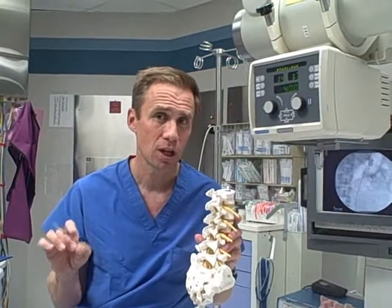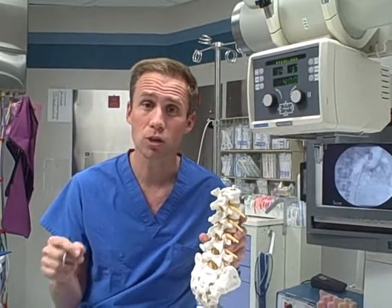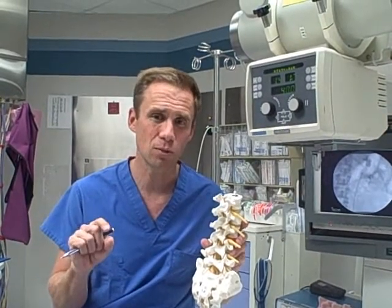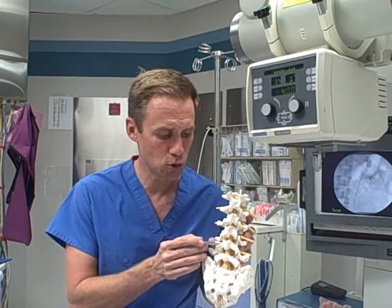All of those are classic symptoms, and the way you typically treat them from a surgical standpoint is with a laminectomy or a hemilaminectomy. Basically what that represents is you go in through the back and remove a small portion of this bone.